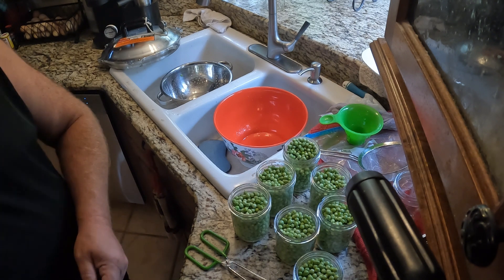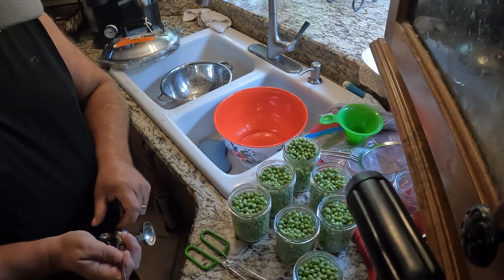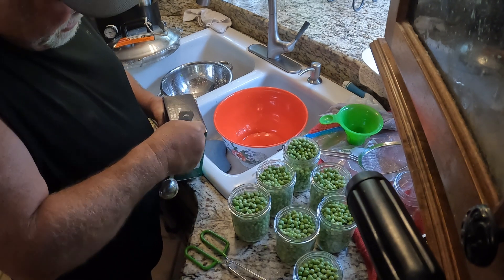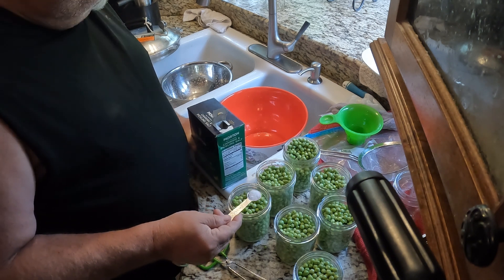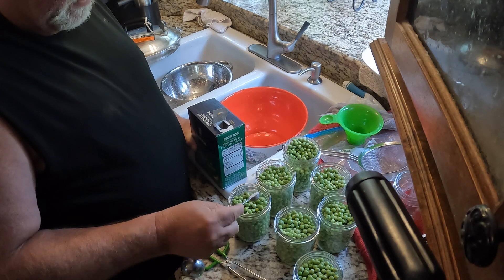At this point I'm going to put half a teaspoon of pickling salt in each jar. If you were doing these in quarts, you'd put a teaspoon in there. For pints, it's a half teaspoon.